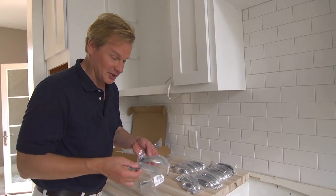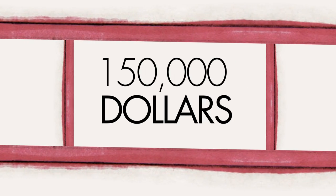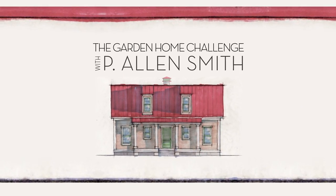Hey, it's time to spice up the kitchen with some new and shiny hardware. They say an eco-friendly house can't be built in 150 days for $150,000, and I say it can. I'm Alan Smith. Join me as I push the limits with time, budget, and creativity with the Garden Home Challenge exclusively on eHow Home.